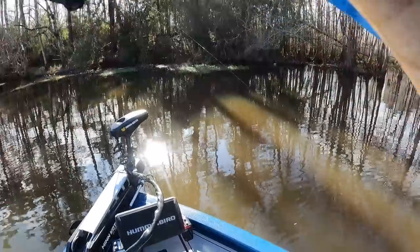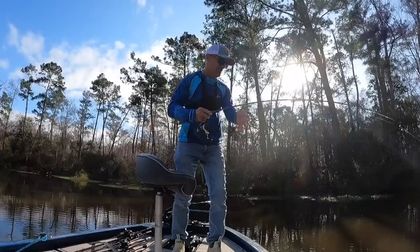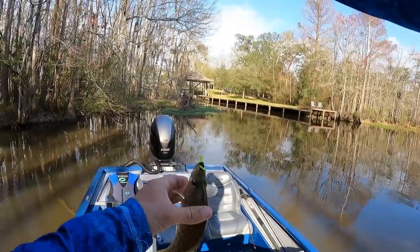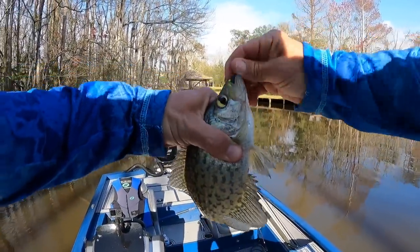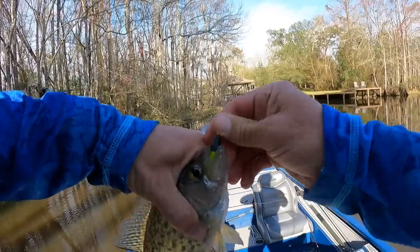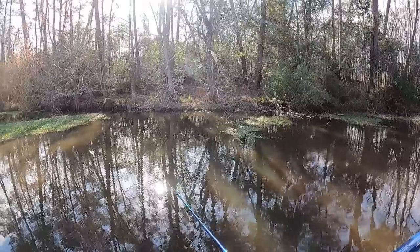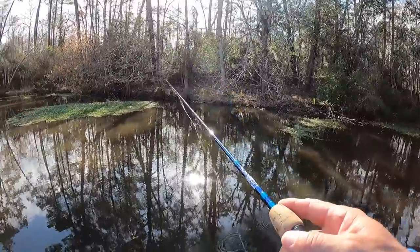There he is — boy, did he thump it. Do we have our first black crappie? I think we do — yes we do! First black crappie of the trip. Not the biggest in the world, but big enough to keep. That fish hit me once, missed it, and then smoked it again. That was just awesome.